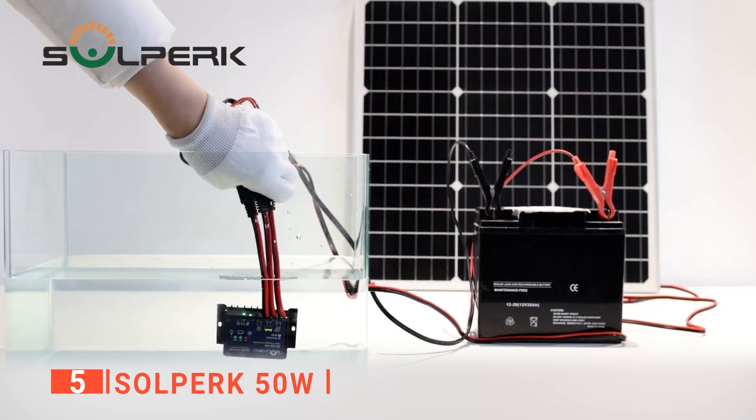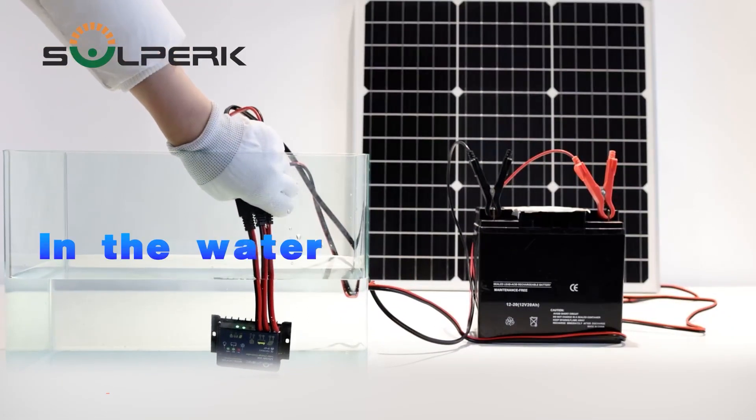The Sol Perk 50 Watt is a DIY solar panel kit that is ideal for use with marine vehicles.